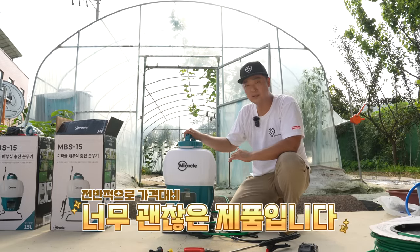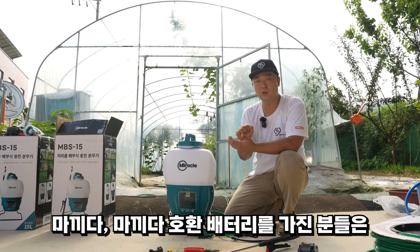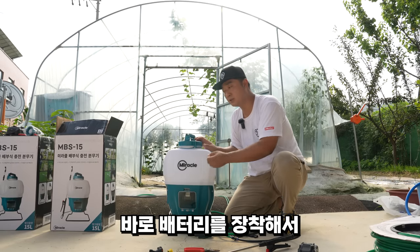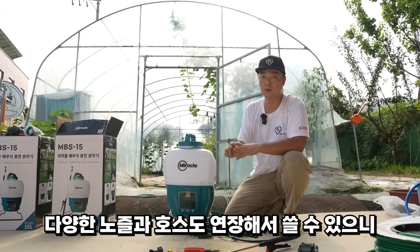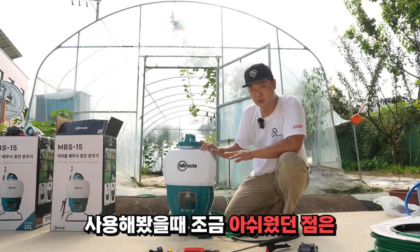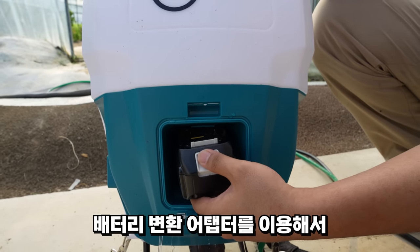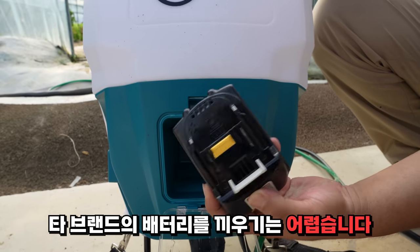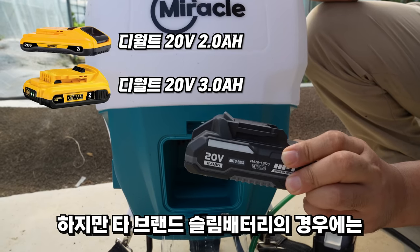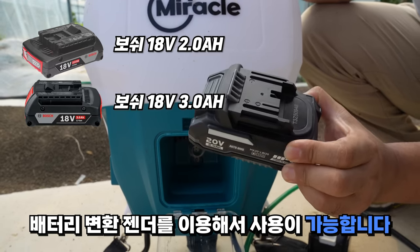전반적으로 가격 대비 너무 괜찮다는 생각이 들었습니다. 마키타 배터리 혹은 마키타 호환 배터리를 가지신 분들은 이 충전 분무기 본체만 구매하시면 바로 배터리를 장착해서 다양한 노즐과 호스 연장까지 사용이 가능합니다. 아쉬운 점은 배터리를 장착하는 부위가 공간이 좁아서 배터리 변환 어댑터를 이용한 타 브랜드 배터리를 끼우기는 어려웠습니다. 다만 타 브랜드의 슬림 배터리는 변환 젠더를 이용하면 사용 가능했습니다.